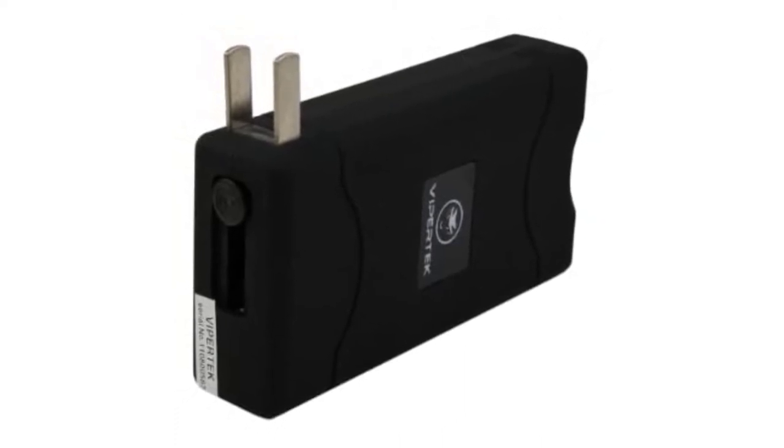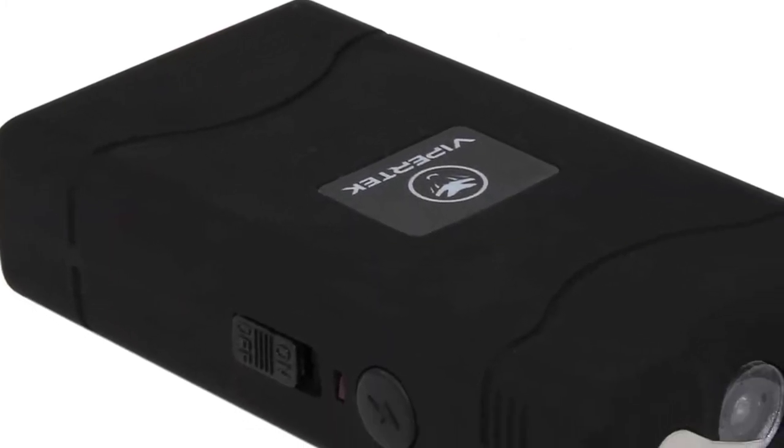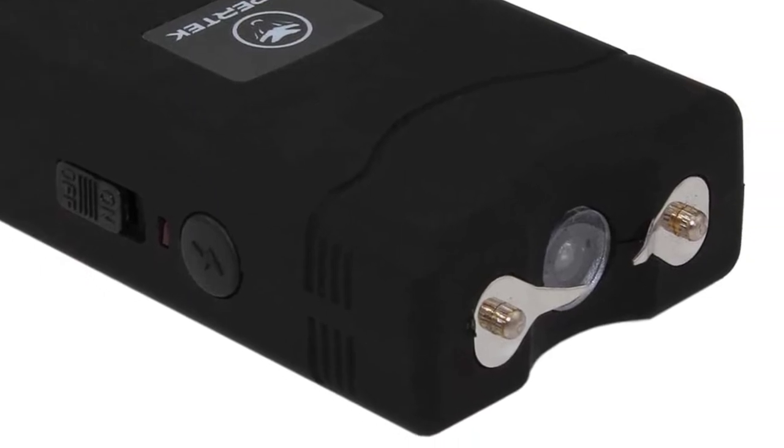It has an internal battery, so there is no need to worry about constantly buying batteries for your stun gun. Just flip open the built-in prongs and plug them into a wall outlet. With light to moderate use, the batteries should hold a decent charge for about a month.